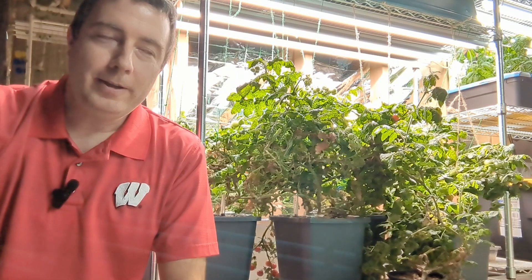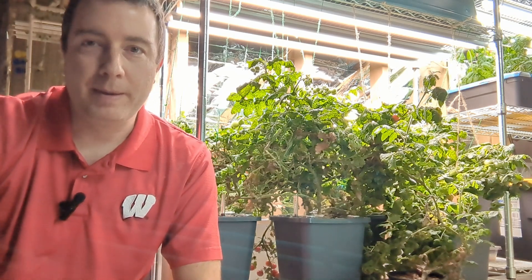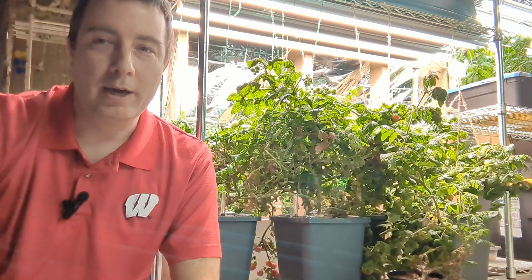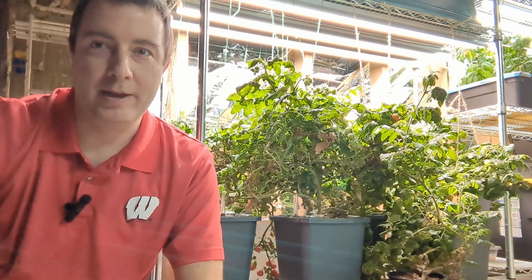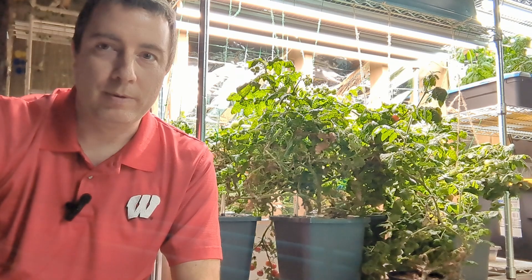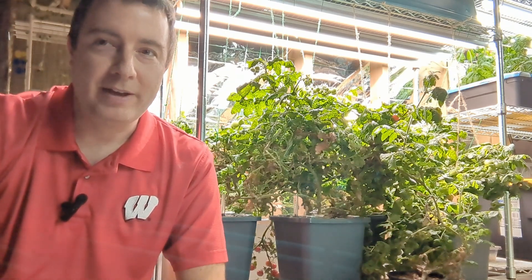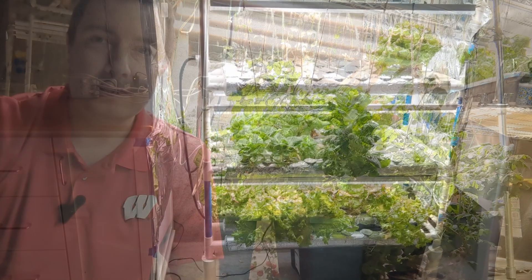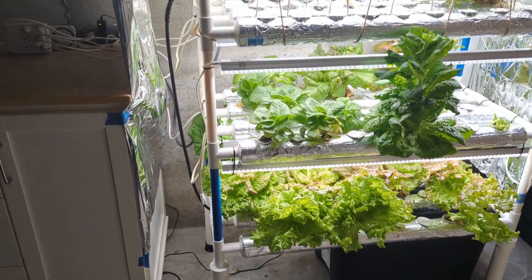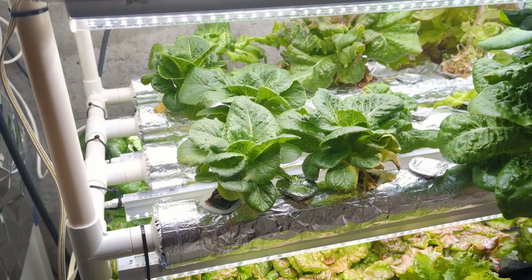Overall I would say that this system is really good if you want to grow something big like a pepper or a tomato. If you're just looking to grow a couple of smaller things like lettuce or herbs, you're better off with an AeroGarden or one of the similar systems. If you want to grow lots of lettuce and herbs, I did recently do a review of my deep film technique system - go ahead and check that out next if you're interested.